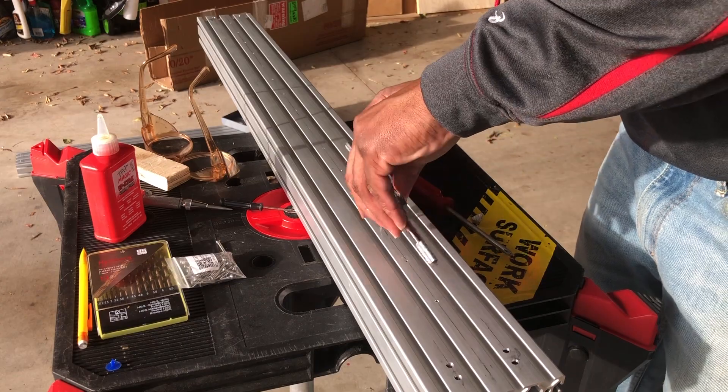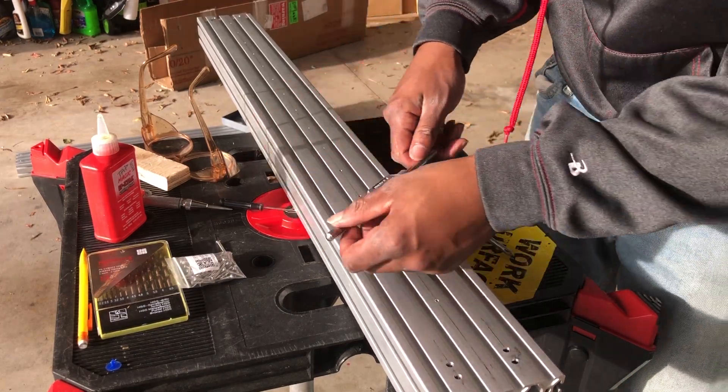After drilling, I took all my extrusions over to my little workbench, where I tapped out all the holes I created.